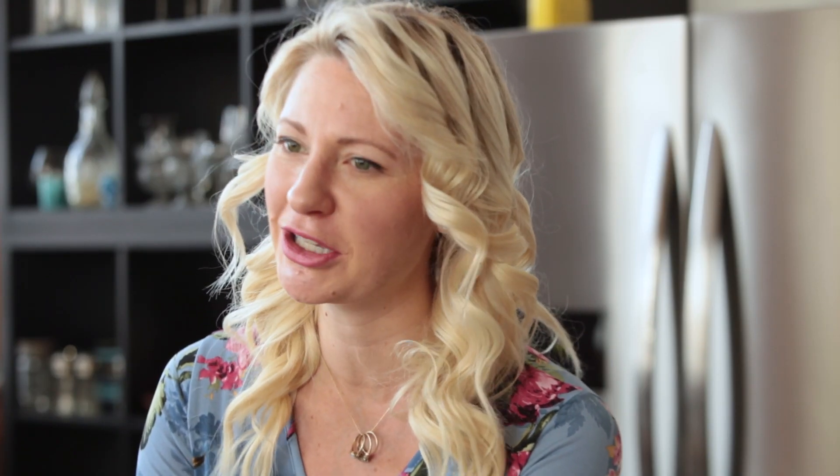Look how cute these little Easter eggs are. Honestly, almost too cute to eat, but not because they've got chocolate and sprinkles and all the good stuff. So I'm definitely going to be digging in right away — not waiting for the kids, not waiting for the hunt at all. If you love this video, be sure to give it the thumbs up. Leave me a comment below with some of your favorite Easter traditions. Subscribe to the channel and I will see you next time on Abbey's Kitchen. Bye!